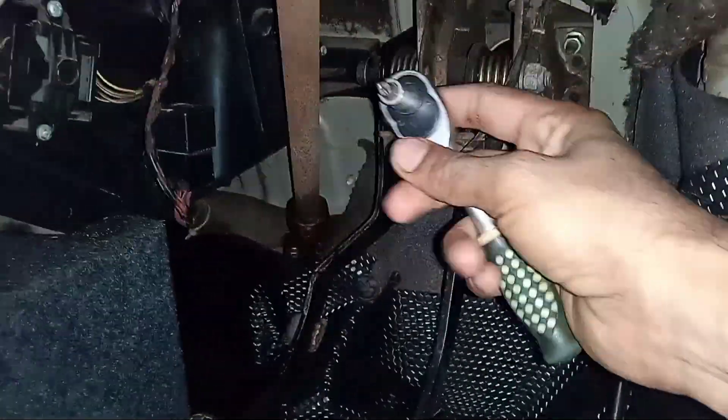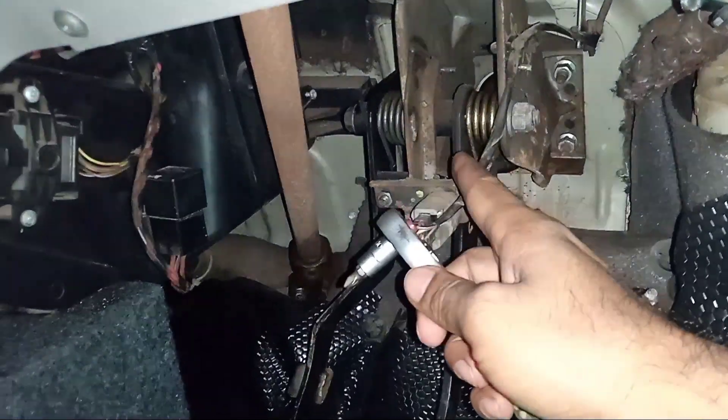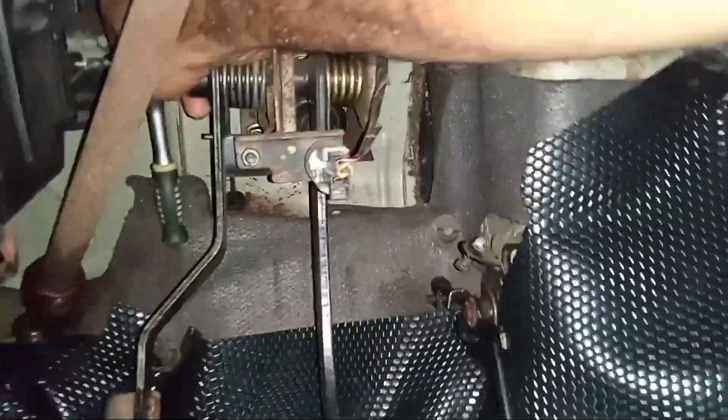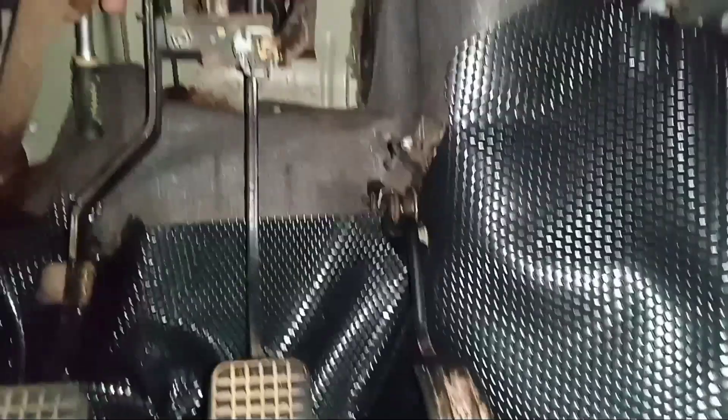We can use a screwdriver here. Apply it to the sedan gear. We are able to use a screwdriver to remove the load. As far as the seat area goes, we do not need to undo anything further.